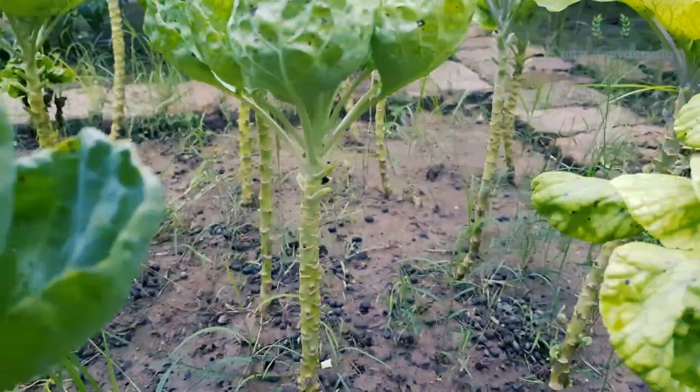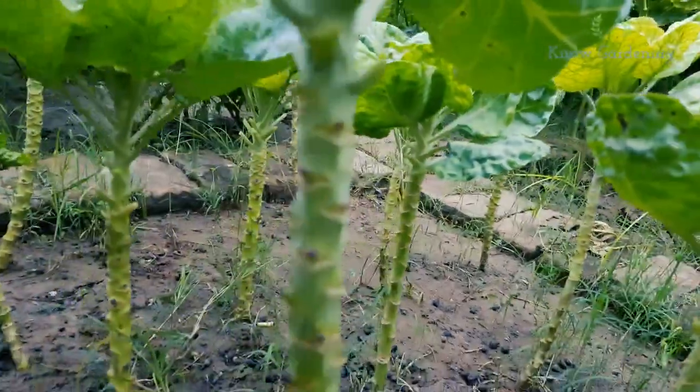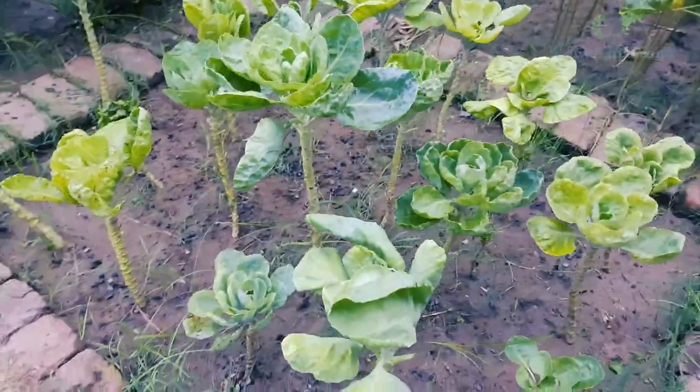Pruning helps the plant grow taller and focuses the energy on sprout production. With a taller stem, you will get more sprouts on each plant.